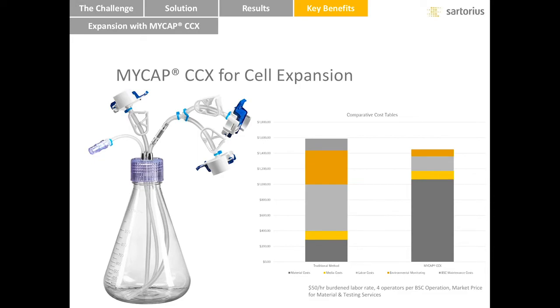The impact of MyCAP CCX on an operation can be quantified. We looked at four categories of operating expenses in a cell expansion operation: cost of consumables, cost of media, cost of environmental monitoring, and cost of labor. As expected, cost of consumables is higher with MyCAP CCX — after all, the product is introducing tubing, fittings, and connectors. However, all the other costs are reduced significantly. Overall, we expect MyCAP CCX to reduce operating costs. Models demonstrate a 9% reduction in costs, but results may vary. We will work with our customers using our proprietary tools to calculate a cost comparison with their specific operations and costs taken into consideration.